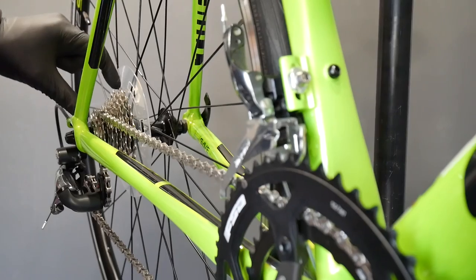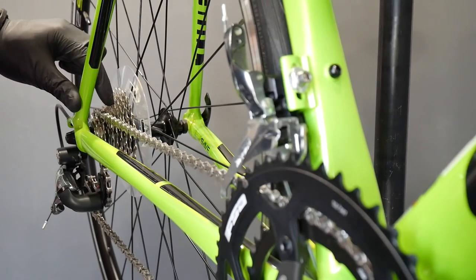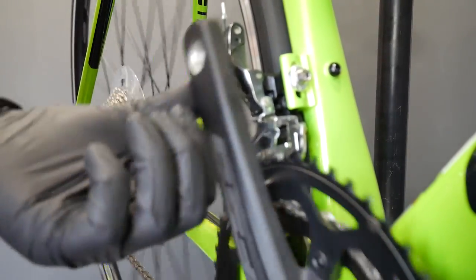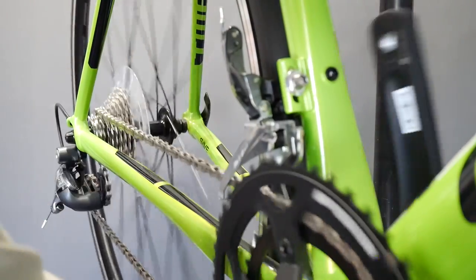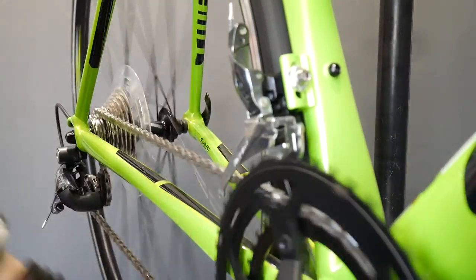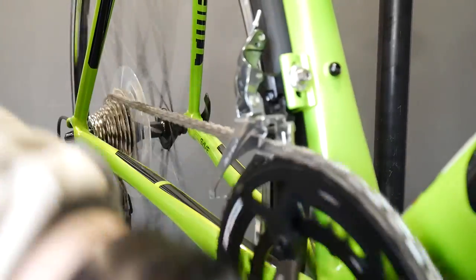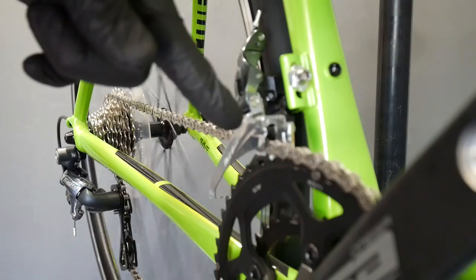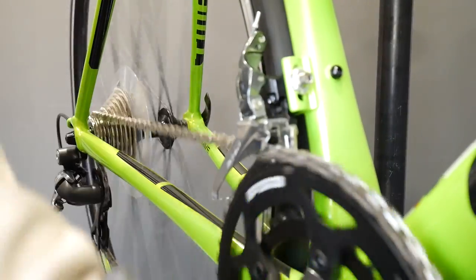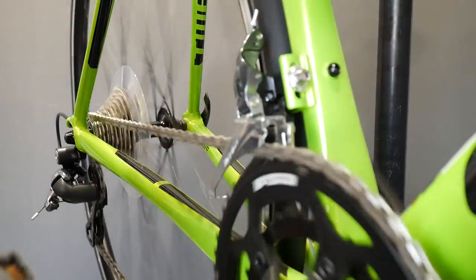On this next gear you can hear it. This is a 10-speed Shimano Tiagra cassette — one, two, three, four, five, six, seven, eight — on the ninth gear it starts to rub, and that's why I'm trimming outwards now. Done, but not changing the gear as you can see, and then I can change the gear.